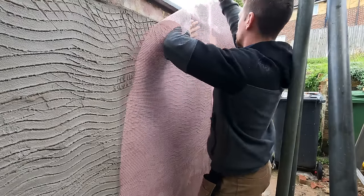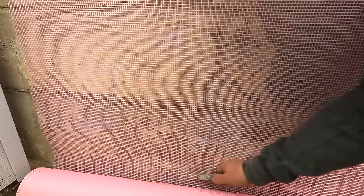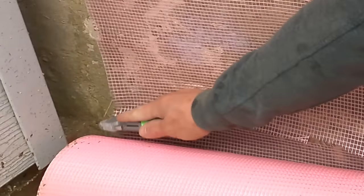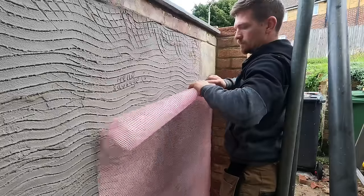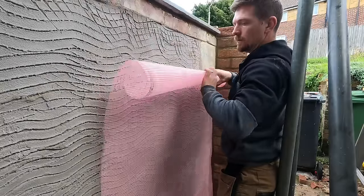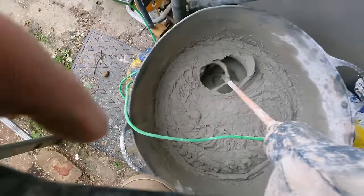To reinforce the render, I'm going to add some mesh. This is render mesh — it's basically a big roll of scrim tape. You pre-cut the rolls, roll them up, and this is the best way to use mesh. Pre-cut them and put them on top of the surface somewhere they're going to be out of the way. Then mix another batch.